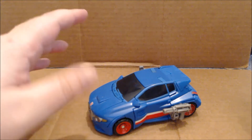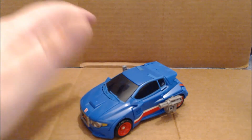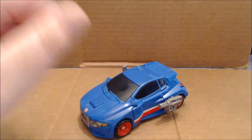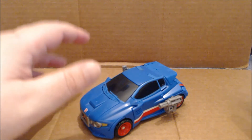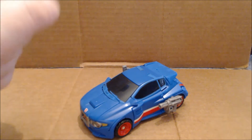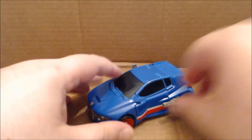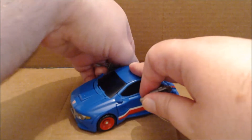But some poor design choices as well as a few odd gimmicks really hamper this figure's posability — and I don't mean excessive yoga posing, I mean just being able to hold its weapon in a realistic manner. Speaking of which, it comes with two weapons.